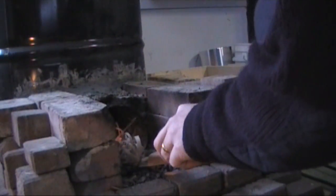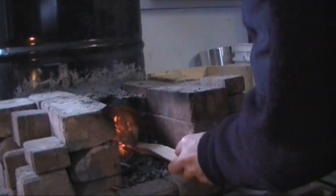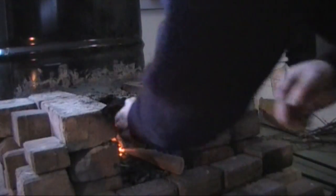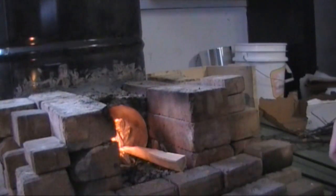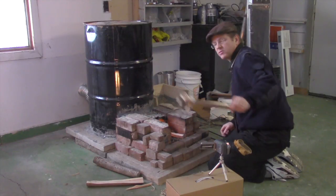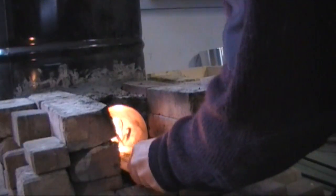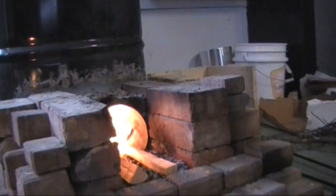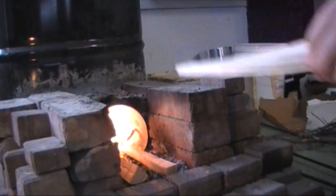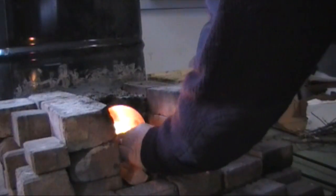Once you get that thing started, you want to keep it inside your combustion chamber. This will cause less smoke on the outside. I don't like smoke in my garage — it makes everything smell funny. Let's take our little bits of wood. I can kind of hear it roaring a little bit already.